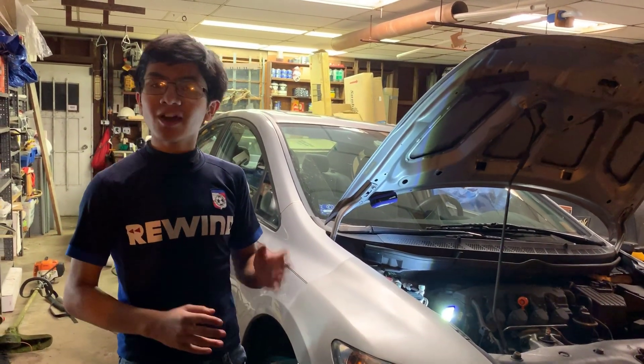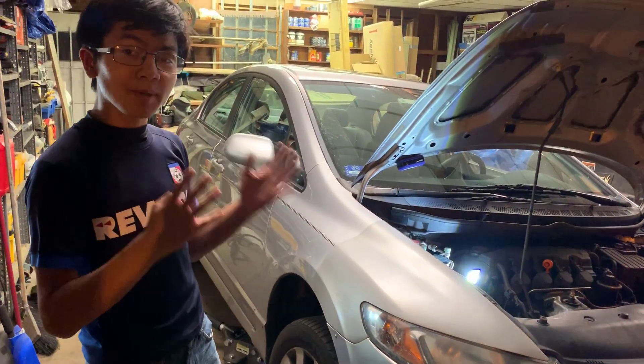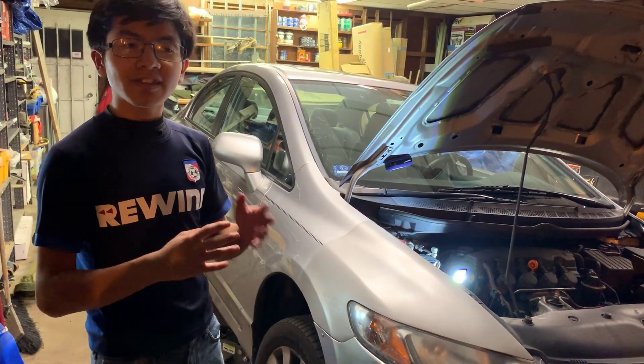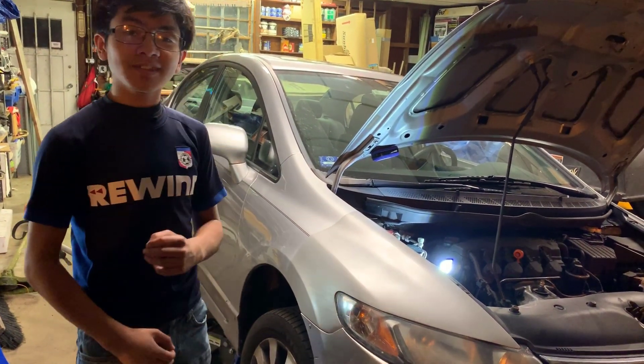Hi, I'm Ayman, and welcome back to one of my auto repair videos. In this video, I'm going to show you how to remove and replace the front suspension — or rather the front strut and spring — on the passenger side of a Honda Civic 2006 to 2011.